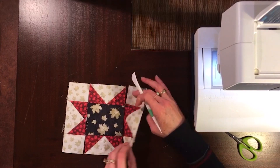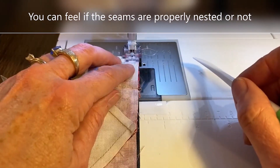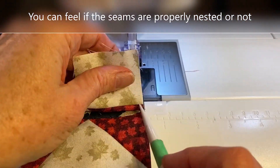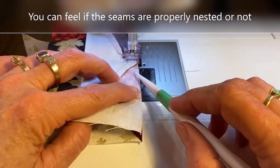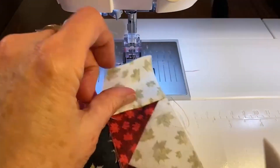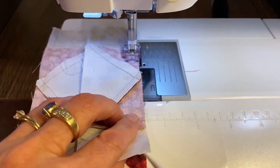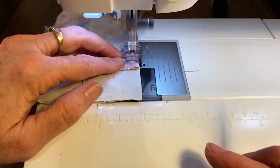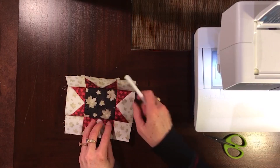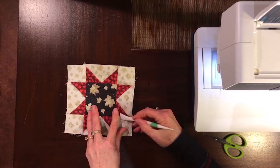I finger press my seams toward the corner and toward F2. Now I can sew the rows together. I nest the seams at the intersections of the corner squares and the F2 center square — you can actually feel if the seams are nested or not. I sew row two to row three, and our center block is done. I'm going to finger press my seams toward the center F2.